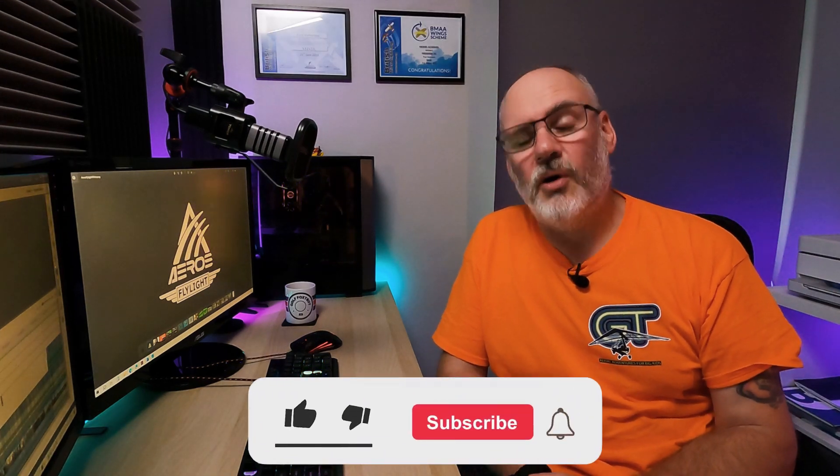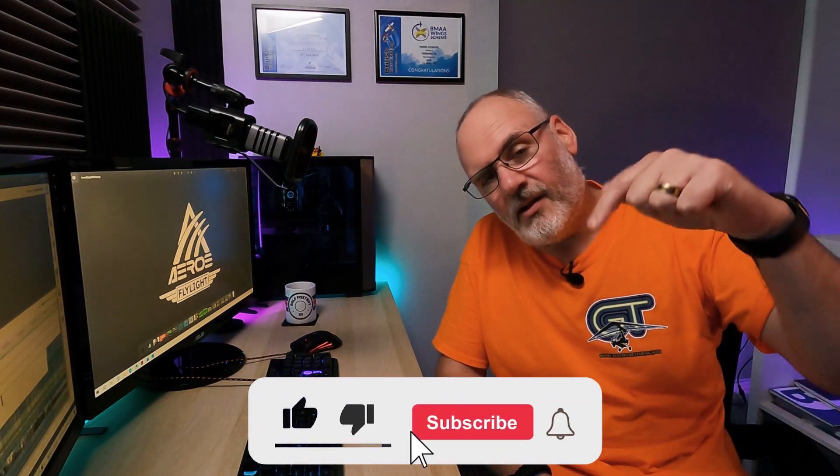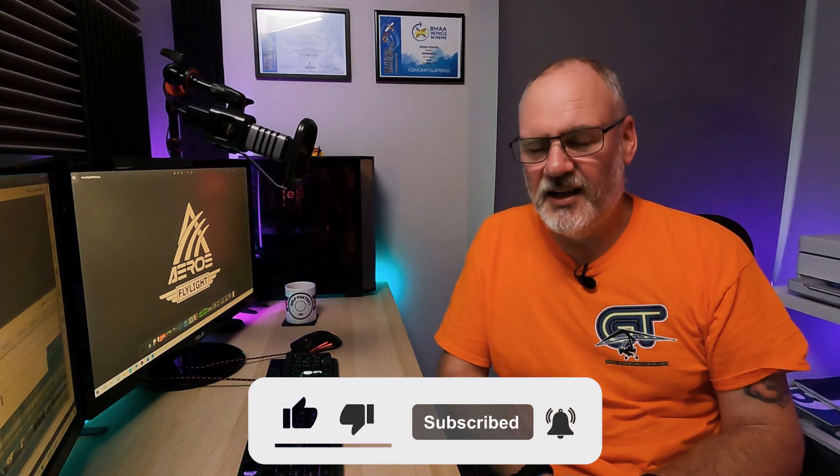If you are interested in getting one, I would say probably best that you don't hang about, because I've got a feeling that the Flylight and Aeros Nine factories are about to get very, very busy with orders. If you are interested, I'll put the details for Flylight in the description below. When I get my wing — and I can't wait for it to arrive — I will do an unboxing video, further videos showing how the aircraft rigs and derigs, a walk-around, and a video with more detail of how the wing flies. If that sounds like something you'd like to see, you know what to do. See you on the next one.